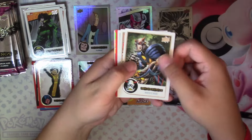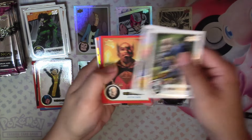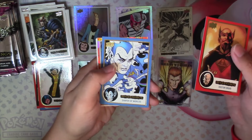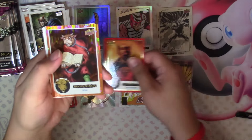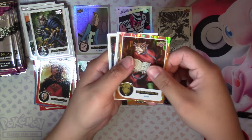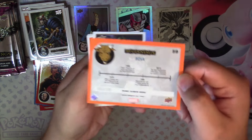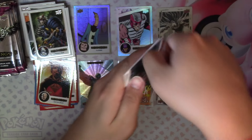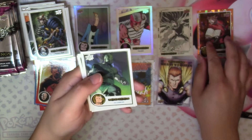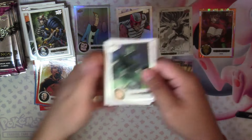Next we have Death's Head, 3D Man, Puma, Dr. Druid Red, Shape of Worlds Blue, Orange Rainbow Bridge Bova — which is 93 of 199 — so that's our first sort of numbered base parallel. We also have Gilgamesh, Genius Veil, and Dr. Druid.